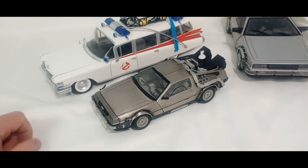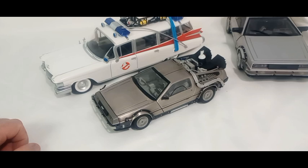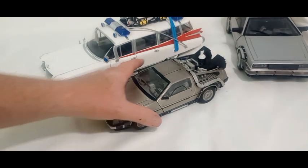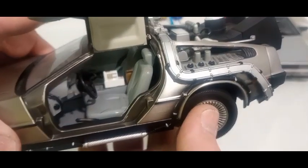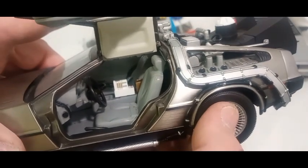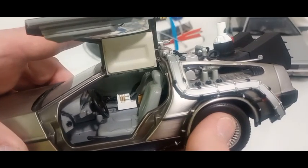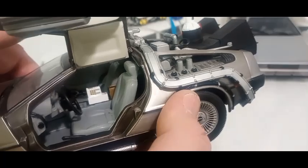I've seen DeLoreans in real life - there's a guy locally who's got one, a stock one. Look how small it is. I didn't realize that car was so small. I mean, do you have to cram yourself in there? Michael J. Fox is a shorter guy, but Christopher Lloyd is not - there's not much room in there for a human.